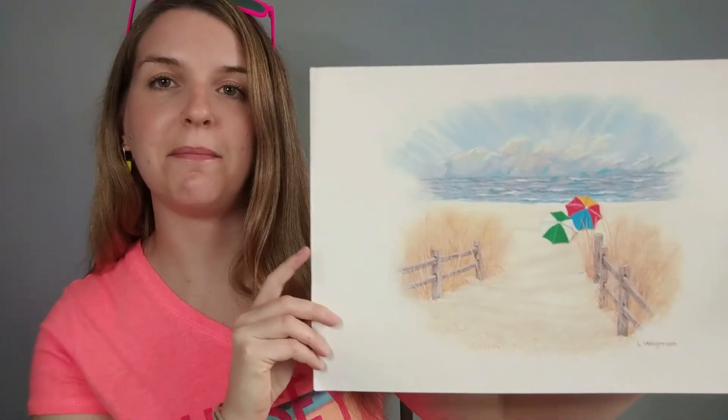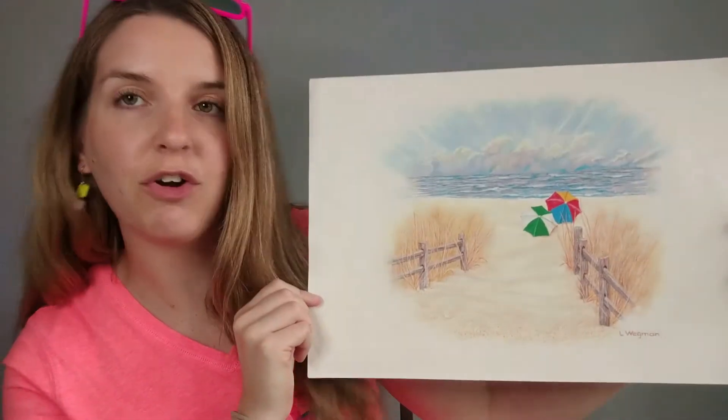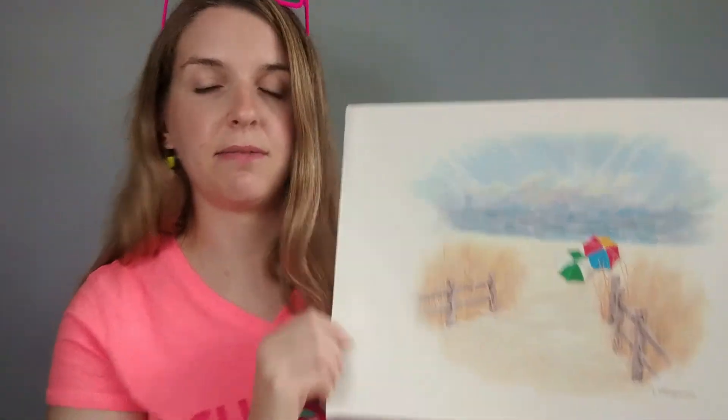Before I let you go, I want to show you a couple examples of a seascape from an artist who paints seascapes. You would never be able to Google him — he is my grandfather, Len Wegman. He is the person who taught me to paint, and since he lives down the shore, seascapes are one of the things he paints. This one is off the beach path with beach umbrellas in the background — you can see the different directions of his paint strokes and how he mixes colors. He works with acrylic paints.